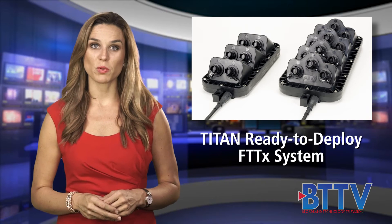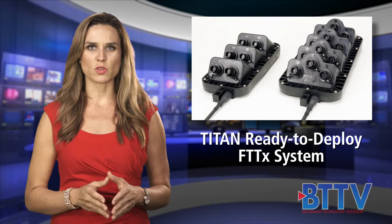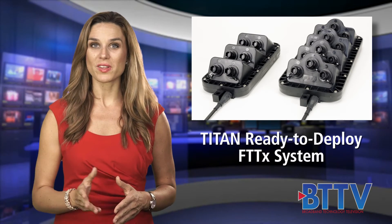Increase speed of deployment with AFL's new Titan FTTX system. Quick and easy subscriber connections are possible anywhere in the OSP network with Titan.